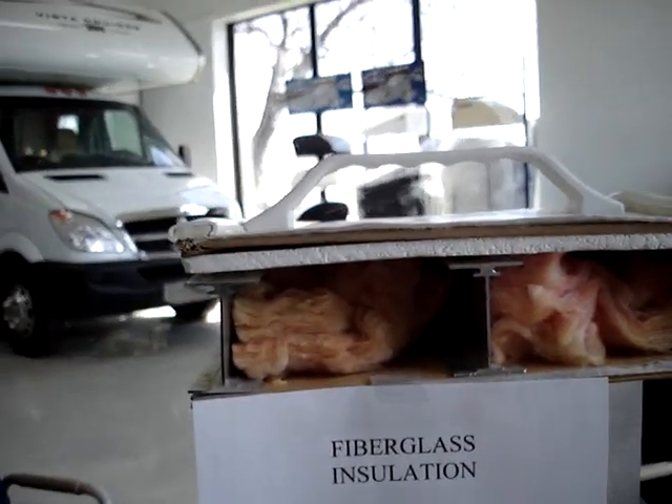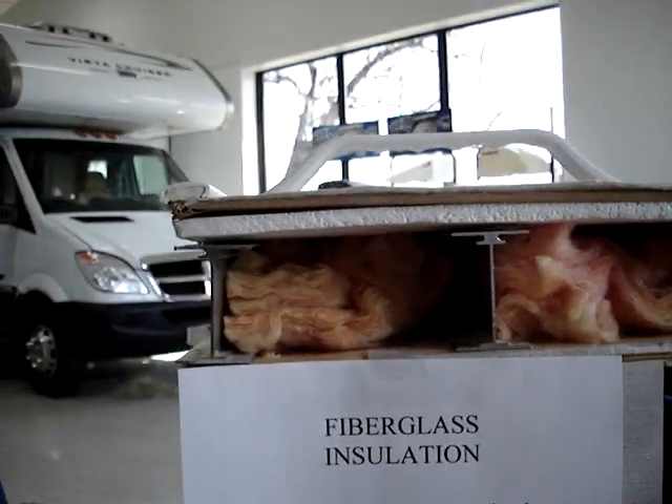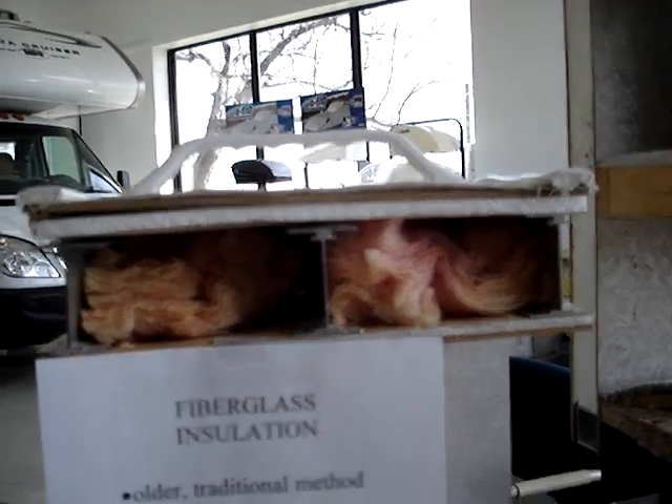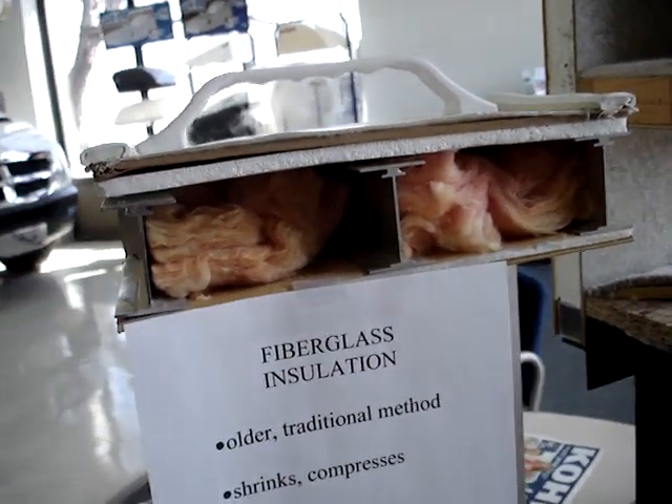As you can see, the gaps form and the lower R-value is a result of the fiberglass insulation. You're also going to notice it will absorb and retain moisture — and you know what that means. It's going to mean eventual rot. It could mean mold, mildew, and smells.